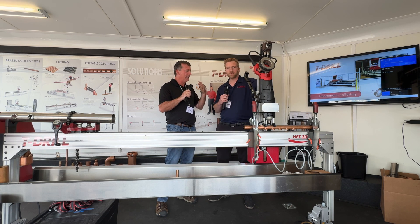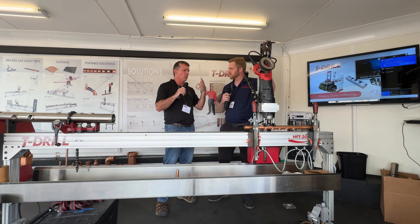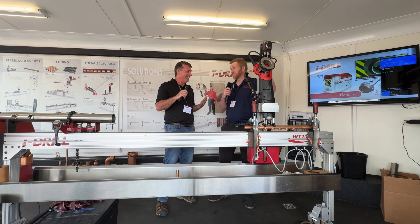Let's talk about how T-Drill has been working to improve efficiency in the industry. As technology is changing, we're re-looking at a lot of our processes and principles — trying to see how we can be more efficient. Of course we've got a shortage of technicians, but the work's not going away; it's actually increasing.